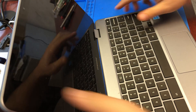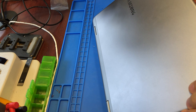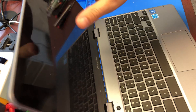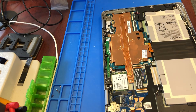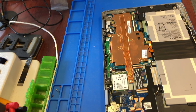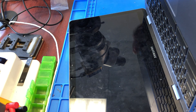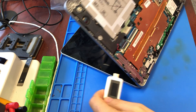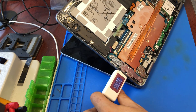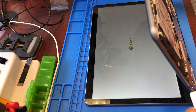Nothing happens — the power button does nothing. The issue actually is in the battery. Check it out: I just reconnect the battery and it goes back to 15 volts. It turns on — how about that!